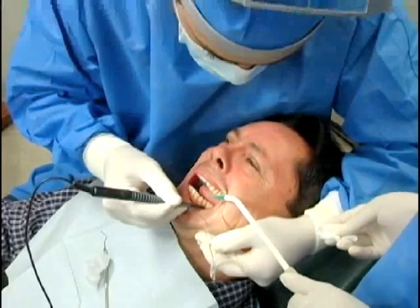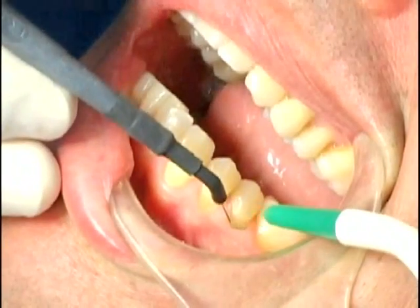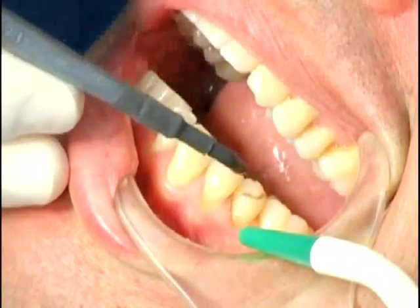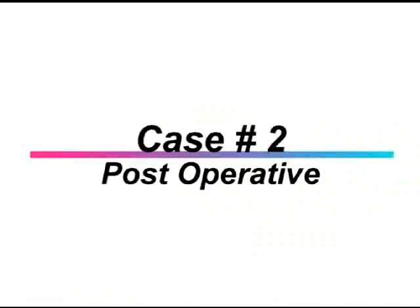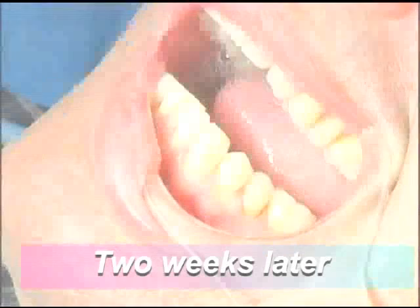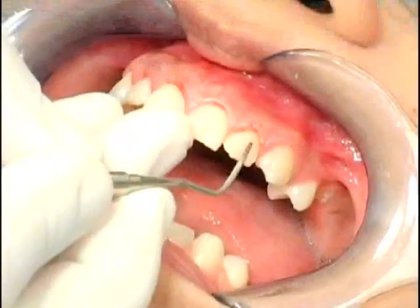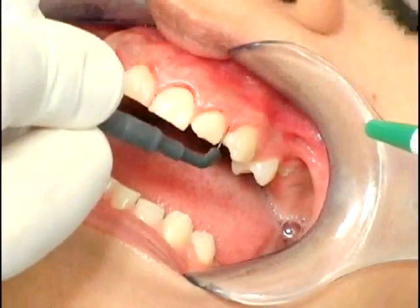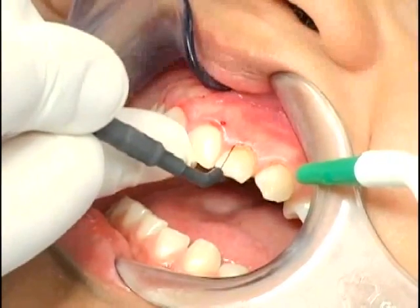Using the long loop electrode, shave the tissue with a smooth, short stroke. Dr. Nicole has taken one pass with the long loop electrode. The electrode neatly and cleanly removes the occluding tissue.